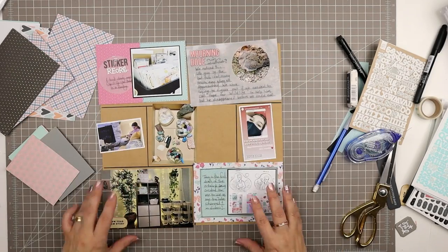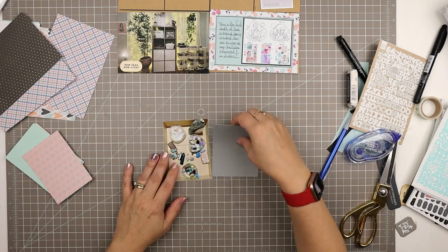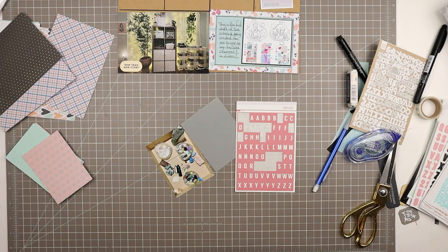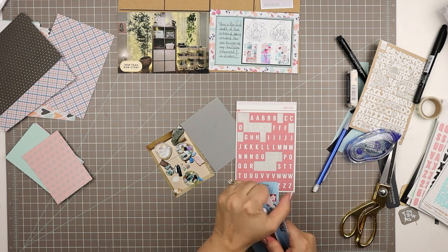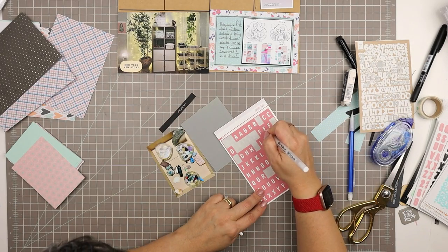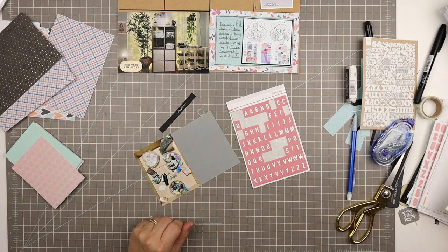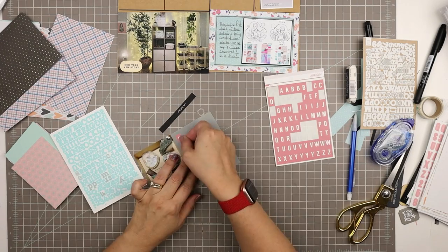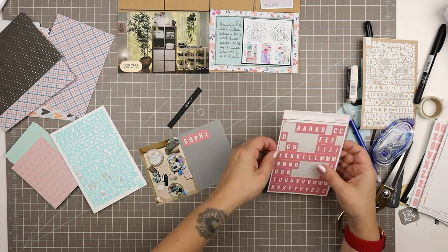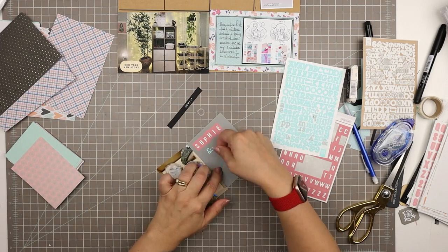Now I'm going to scrapbook this photo of my daughter's crystals. She's been changing up her room — her Christmas or birthday present this year is that we're renovating her bedroom — so I wanted to take a picture of her crystals all in one place because they used to be spread out around her room. Her name is Sophie and I didn't have an E in this letter sticker set, but I definitely wanted to use it, so I just took an F and added — using my white gel pen, just a Jelly Roller — I changed that F into an E. I'm going to call this 'Sophie and her crystals.'